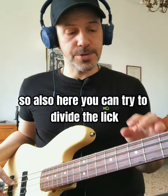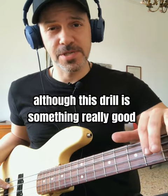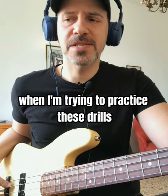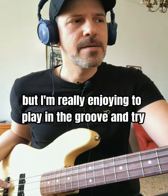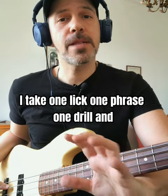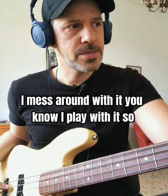You can try to divide the lick as well. This drill sounds really good just alone with the groove. When I'm trying to practice these drills, I try different parts, I play the entire lick, but I really enjoy playing with the groove. I take my time, take one lick, one phrase, one drill, and I mess around with it.